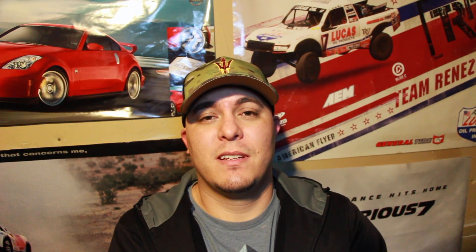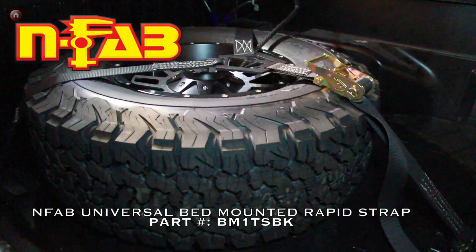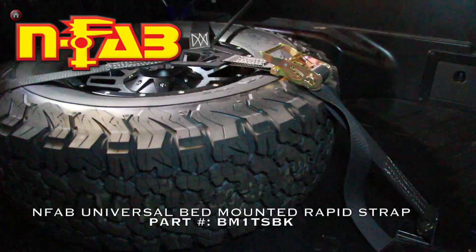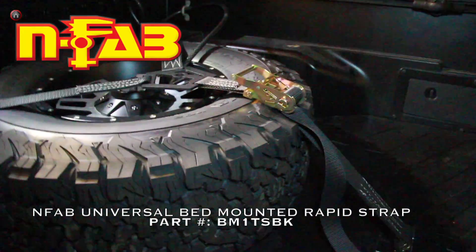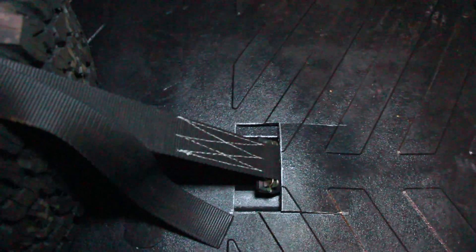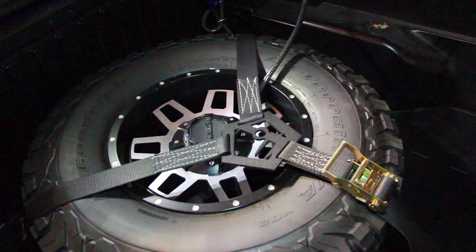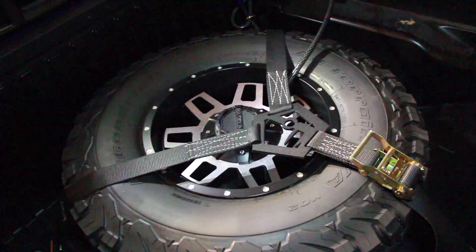So option number four is what worked best for me, so let me show you what it is. This is what I ended up with — it's an NFAB Universal Mount. It's meant so that you drill holes in your bed, and then there's bolts that go on the other side so you can hold the straps down. But what I ended up doing, since I didn't want to drill holes, is I used the factory bolts that hold the bed down to the frame and just used those to hold down the straps for the back of the tire. And then for the mount without the factory bolt there, I had to just drill two holes and use the mount that came with the tire mount. Only drilling one set of holes is definitely better than drilling three.